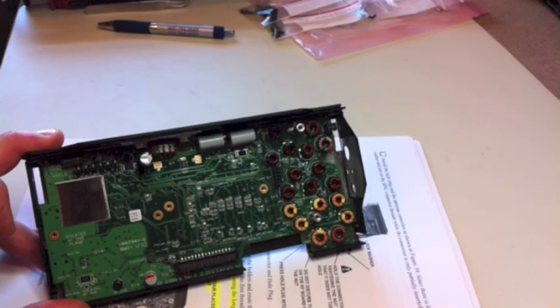Welcome back. It's now day two of me putting the Elecraft KX-3 kit together.